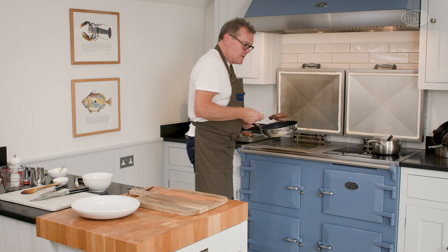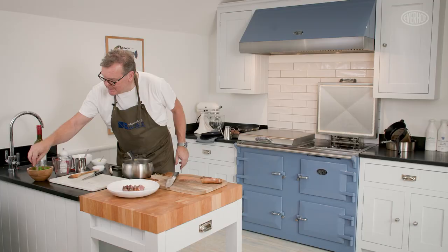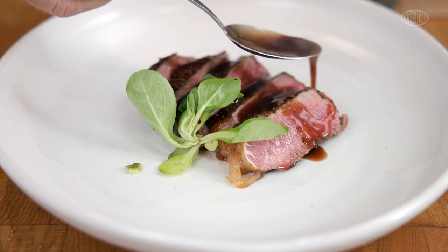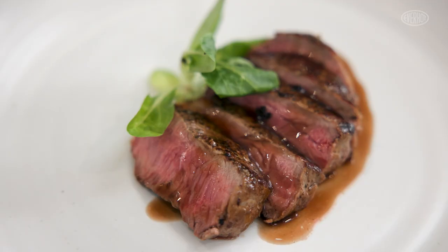I'm going to take the steak out, pop it onto the board, and we're going to cut our steak from this end. There you can see it's nice and medium rare, and then just with our red wine sauce over the top. And there's your sirloin steak with a little bit of red wine sauce, just medium rare — hopefully beautiful and tender ready for you to eat. Thank you.